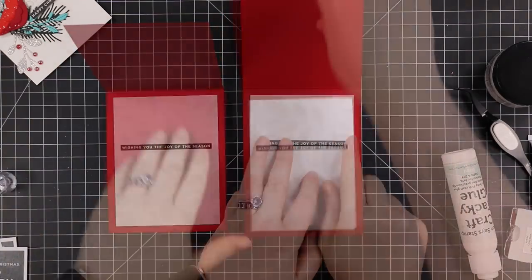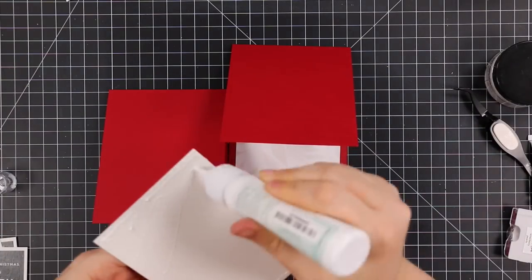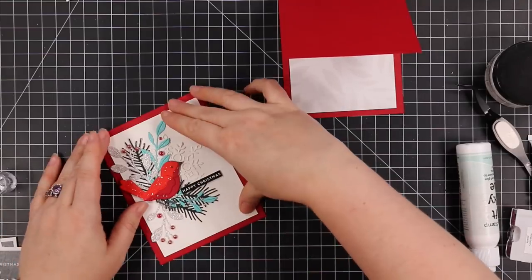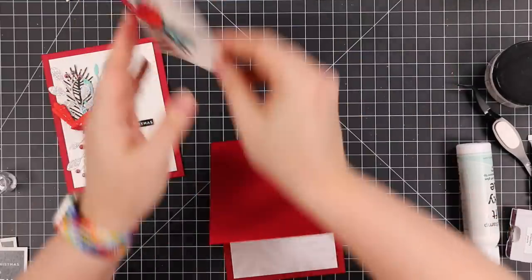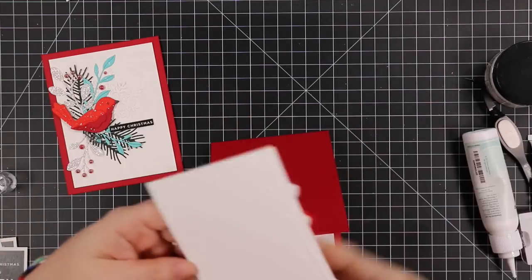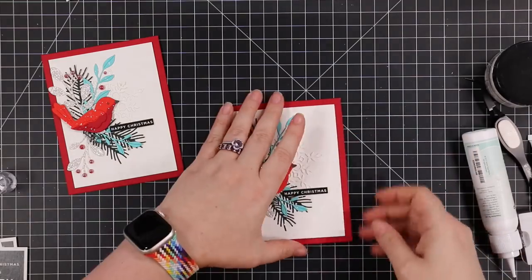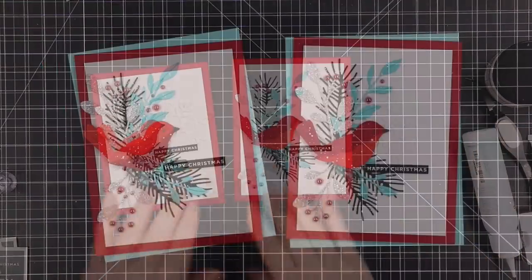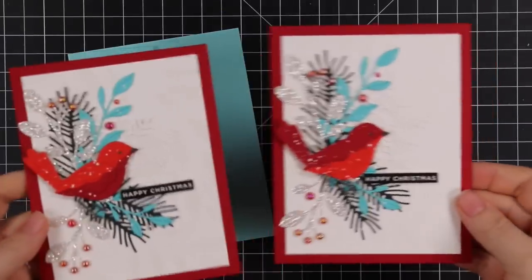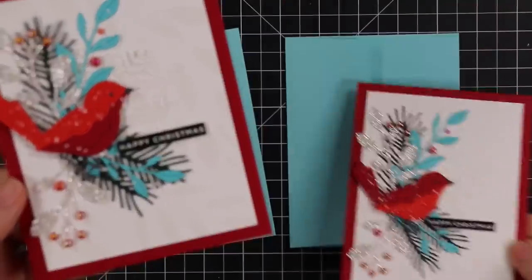I adhered the card fronts to both card bases using craft tacky glue - I could have used foam tape for more dimension, but I already had a lot of dimension with all the die cuts so I decided to adhere them flat. Then I paired these cards with some audrey blue envelopes from Simon's to pull out that aqua blue color - a color combo I love for Christmas cards. I'm trying really hard to show the backgrounds on camera but it's really hard to see.